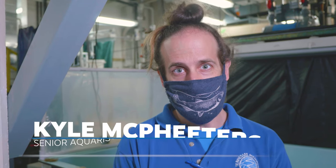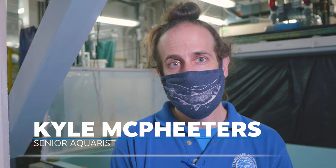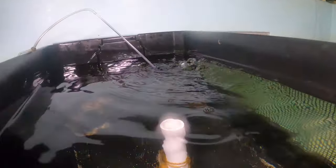We're down here in the quarantine room in the basement of River Journey, and this is an area where we keep animals that may be quarantined — coming in from the ocean or from another aquarium — and we have to make sure that they're healthy before introducing them to the rest of our animals.